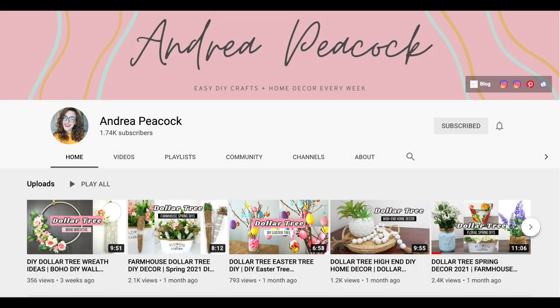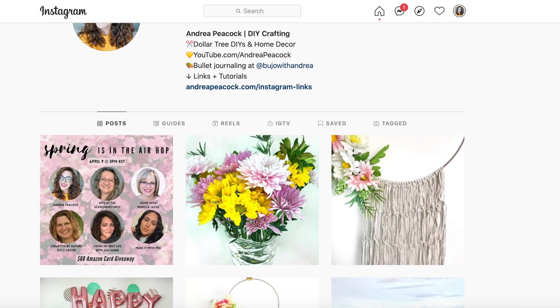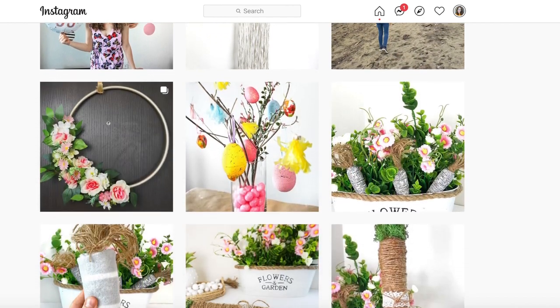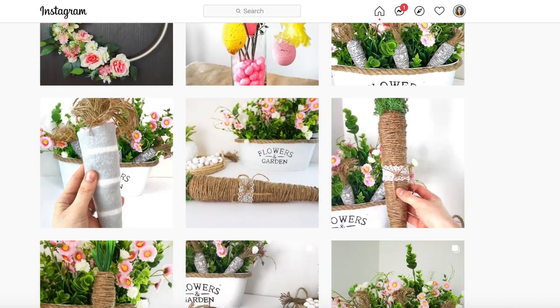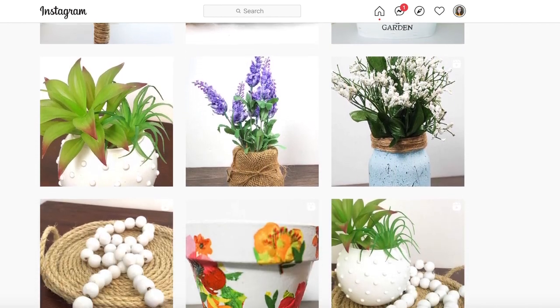If you're new to my channel, welcome! I'd love for you to subscribe for more easy budget-friendly DIYs. You can also follow me on Instagram where I post DIY photos and quick video tutorials — I'm at Andrea Peacock underscore — and also on TikTok. I'd love for you to come say hello.